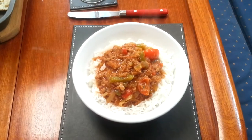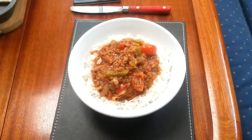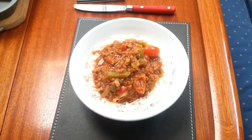Beverly added a little bit of cumin, a little bit of additional salt and pepper, and here's our chilli — and it looks delicious.